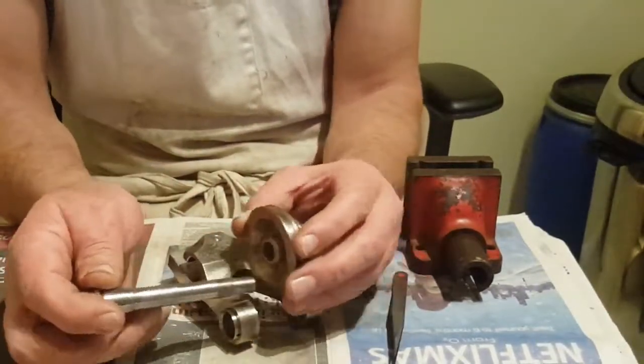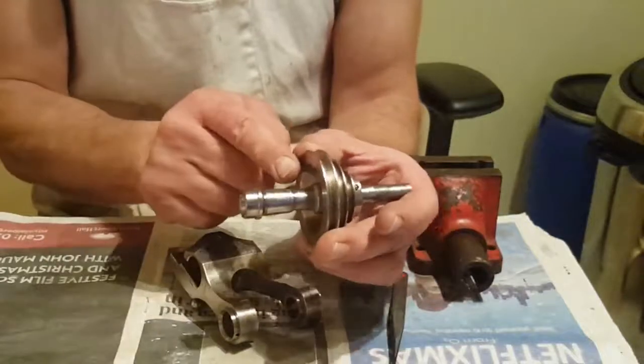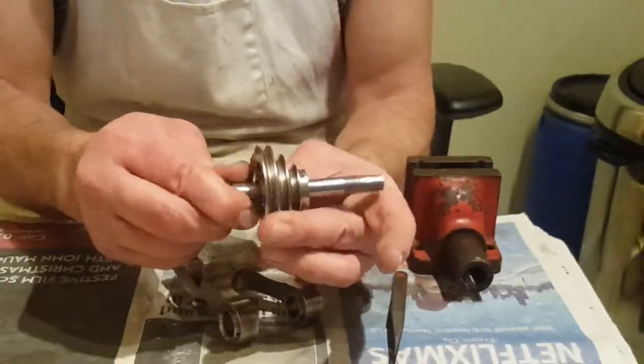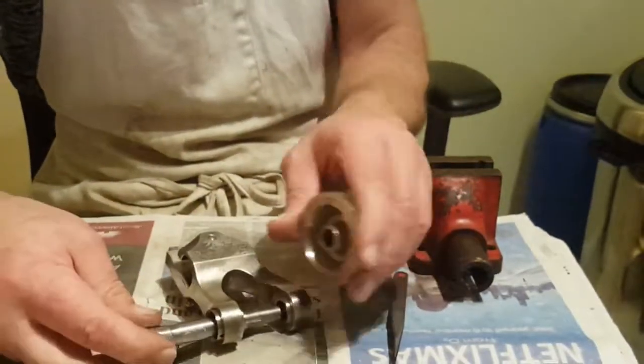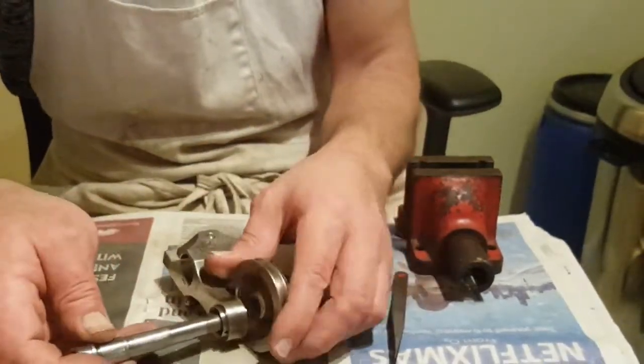When I put this in, it will go up to that shoulder usually. It needs to be about halfway in here. When it's up to that shoulder, that's usually the case.